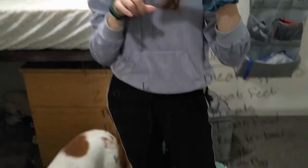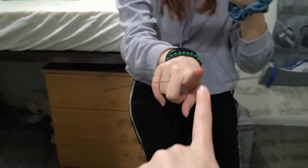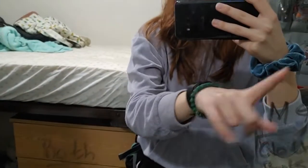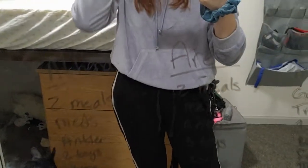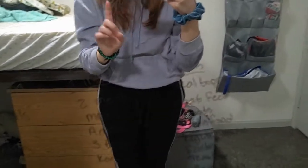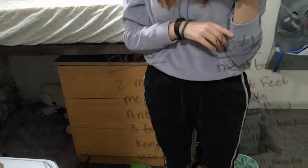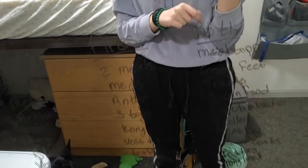One of the first things I like to do is just write out a list. You can't really see, but this is Athena, Aries, both, and then I'm over here — I'm not going to share what I'm packing for myself. This is just everything I need for her; I wrote it on my mirror so that it's easier to see.